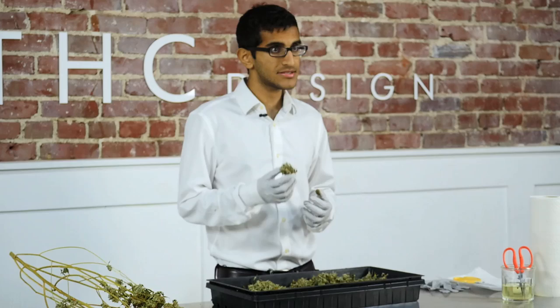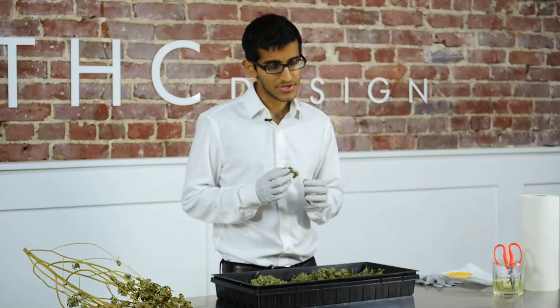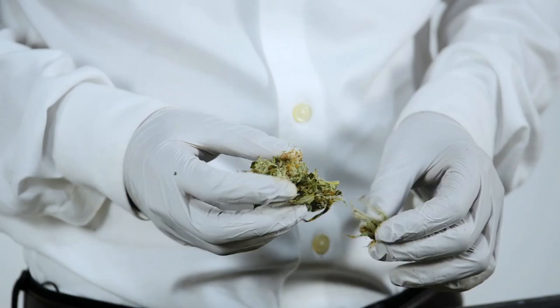Now that we've pulled off the bud and we have it in our tray, let me outline the bud and certain parts about it. The large leaves poking out from the stem are called the crow's feet. You also have certain leaves sticking out from parts of the bud — those are called the sugar leaves.